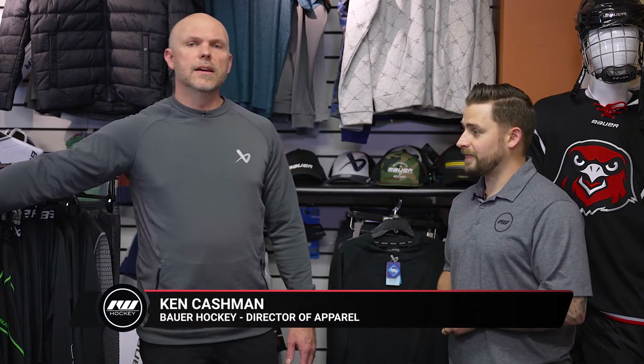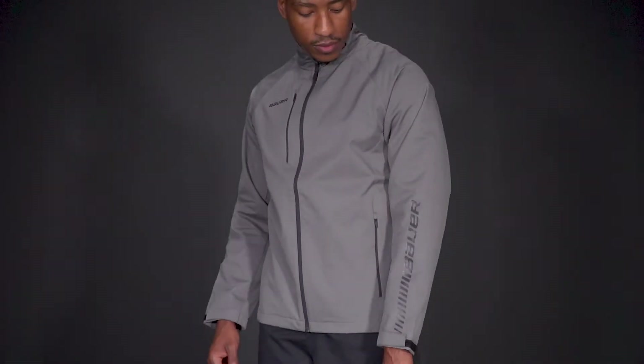Sure, thanks Brandon. In the Supreme outerwear we have lightweight, mid-weight, and heavyweight. It's a little deceiving because the weight of the fabric is the exact same on each one — it's the lining that changes. So let me show you each one of these.